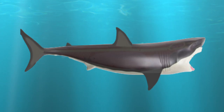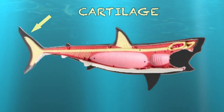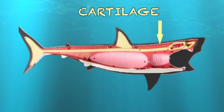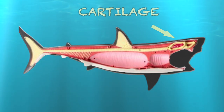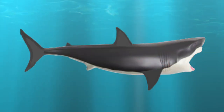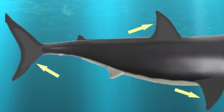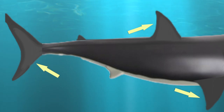Sharks have a skeleton made out of a material called cartilage, which weighs a lot less than bones. This cartilage makes floating in water easier. Sharks also have fins which keep them moving and propelling forward in the water, and this keeps the shark afloat.